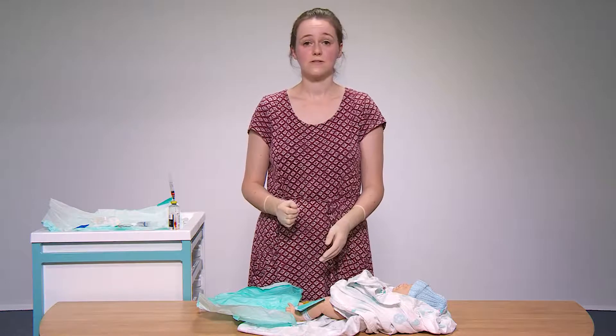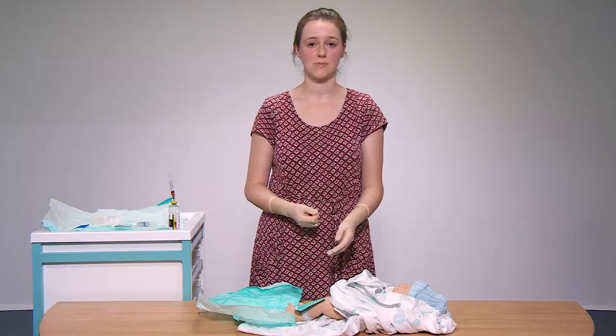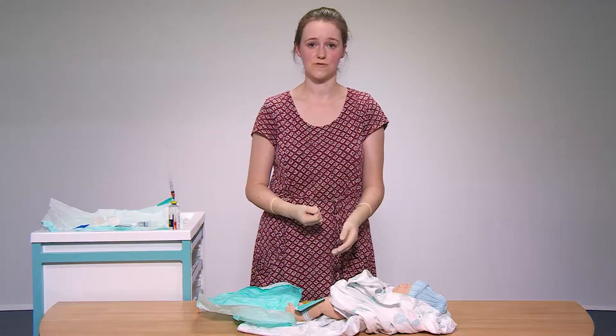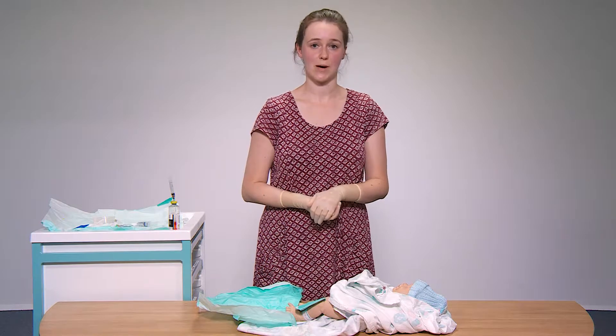If you need to leave the cannula in situ, flush it through with an already prepared T-piece and apply Tegaderm. If you are removing the cannula then ensure that bleeding has stopped once it has been removed. Print off any necessary blood forms from the computer and send the samples to the lab.